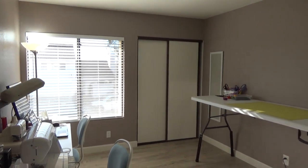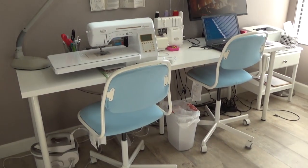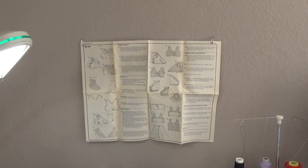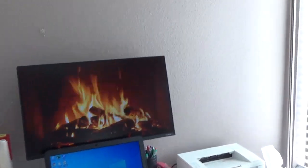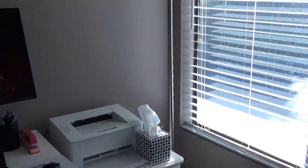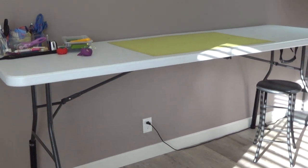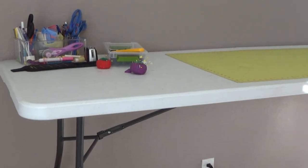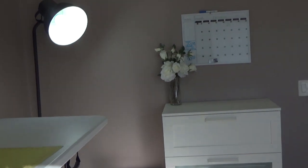Let me show you a panoramic view going all the way around. I have this table here which I purchased at Ikea, as well as the chairs — they're from Ikea also. Those are my two machines, and when I'm sewing I put my pattern on the wall, hung with some clear command strips. I have my computer, my printer, a window, and a closet.